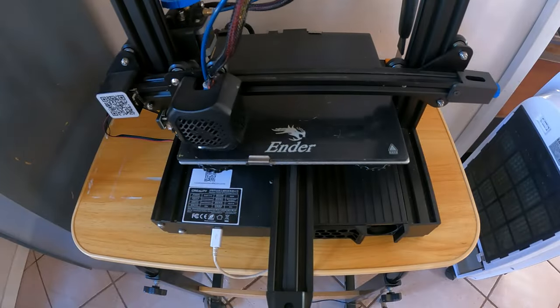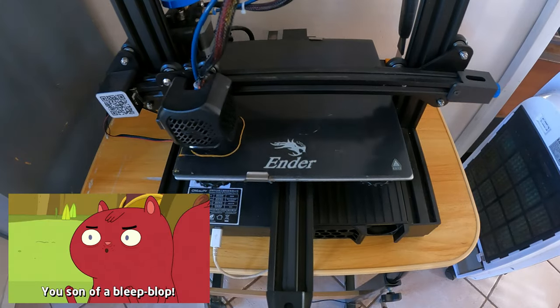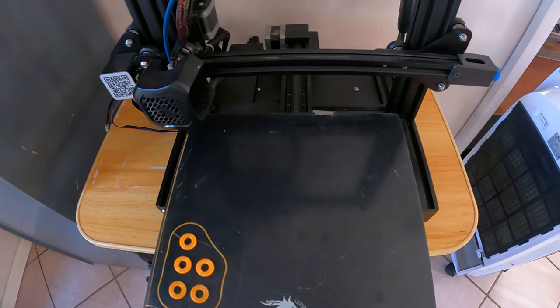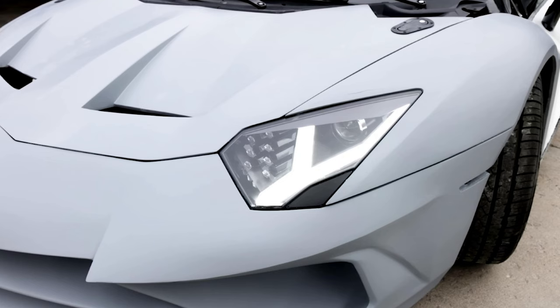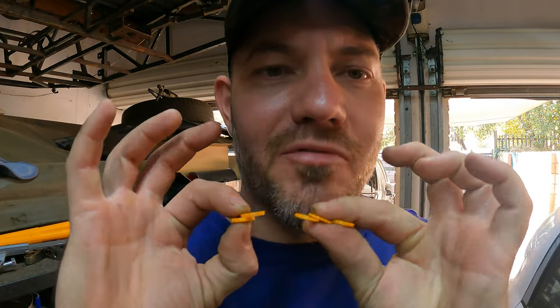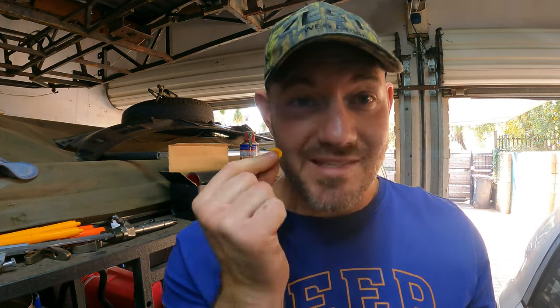Why don't we just 3D print our washers? Now I'm hearing you — 'You're dumb, you can't do that, it's gonna melt.' But guys, this guy built a Lamborghini from a 3D printer, this guy built a boat from a 3D printer — why can't I just make washers at all different heights from a 3D printer? So let's try and see if a 3D printed washer costing me not even one cent can actually get this Jeep up and running.